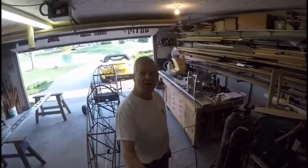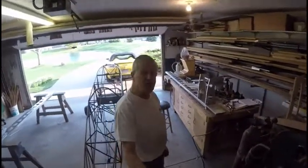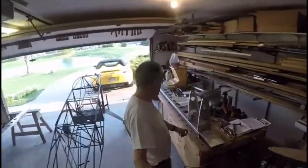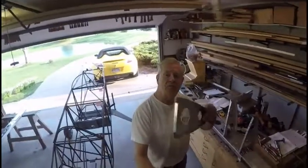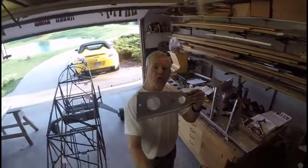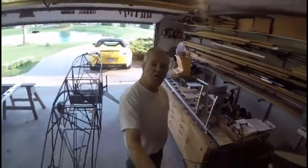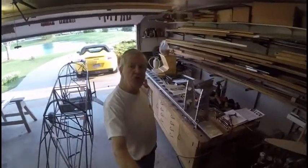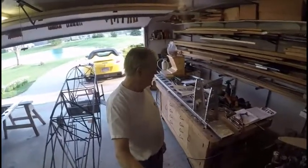Last week, as you recall, we were working on ribs — the wing ribs for the Sonex — and we were straightening those out and making sure that the bends were true and correct. Today I've been working on starting to assemble those ribs to the main spar.